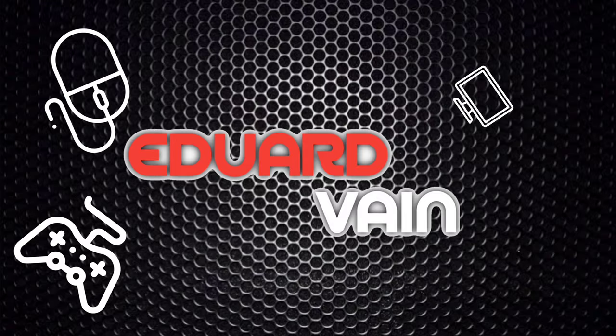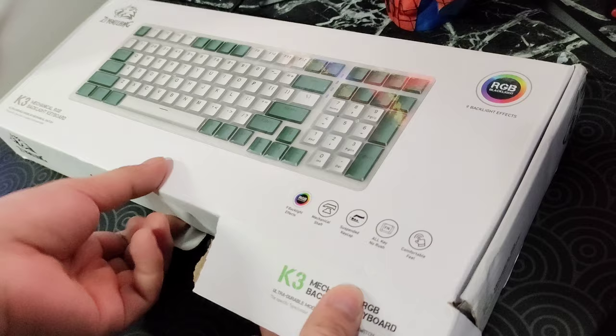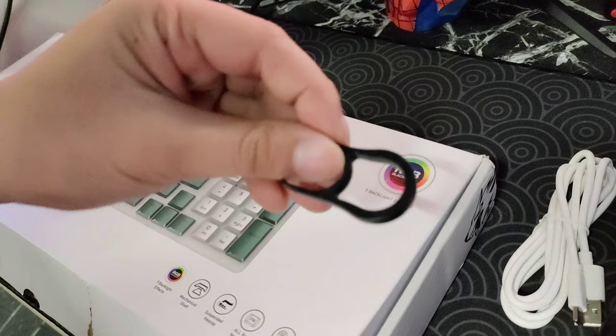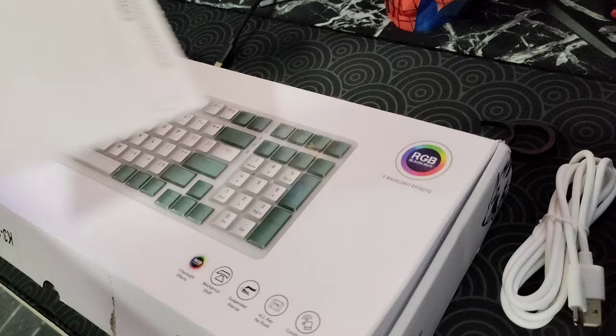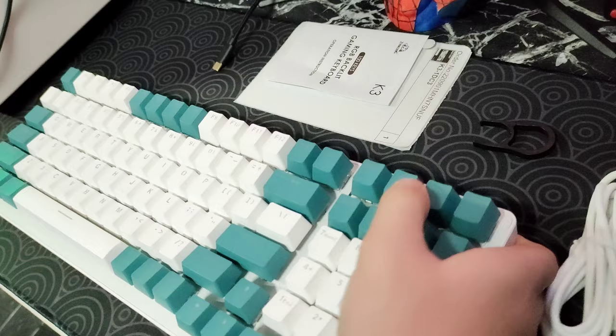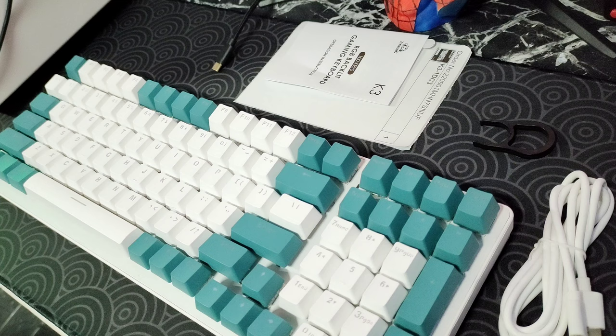Let's unbox this thing. As you can see, the packaging really looks cool and solid and I also like how it is wrapped. We have a rubber cable over here — a little disappointing but still okay. We have your plastic keycap puller, and we also have the manual as well and this order paper. Now let's take a look at the keyboard — beautiful keycaps, really nice colorway as well.